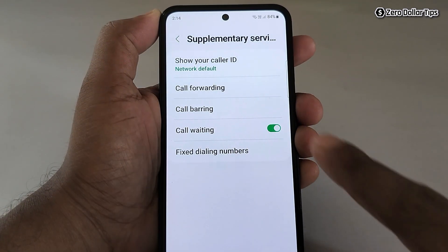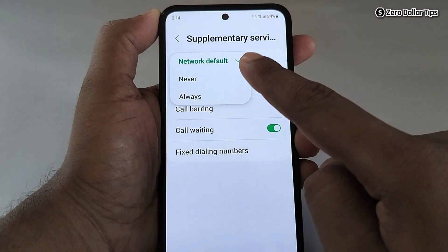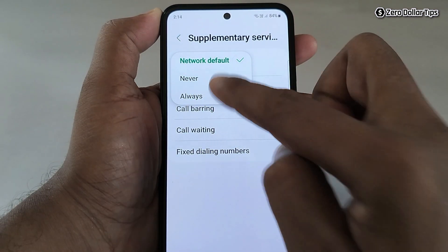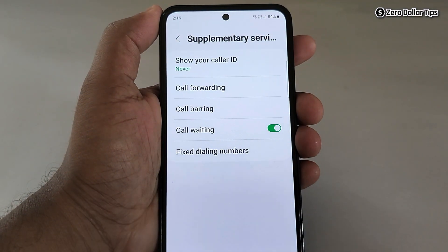Here you will see the option 'Show your Caller ID' — simply tap on it. By default, it is set to Network Default. If you want to hide your caller ID and call someone without showing your number, simply select the option 'Never.'